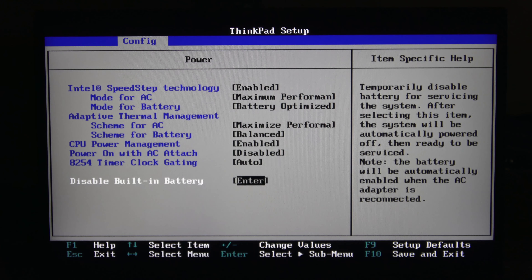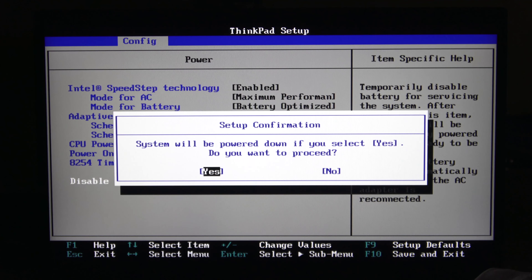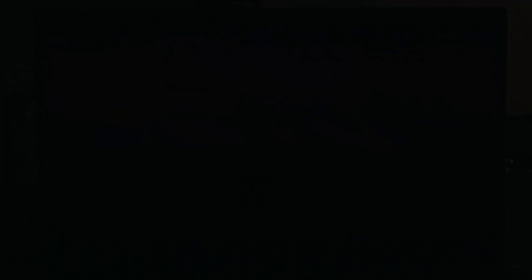You don't want to have your AC adapter currently attached to the computer, because as soon as the AC is attached it's going to re-enable the battery regardless. So we want to make sure that AC power is unconnected to the PC. Then when we hit Enter, the PC is going to be automatically turned off, and from there we'll be able to open up the back and disassemble the computer. The system says it will be powered down if you select Yes — we'll hit Yes. The system turned itself off and now we can open up the back and start servicing the system.